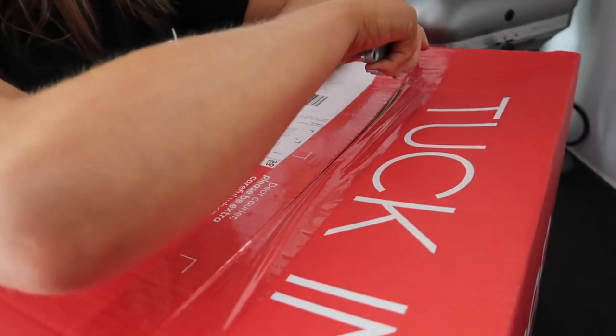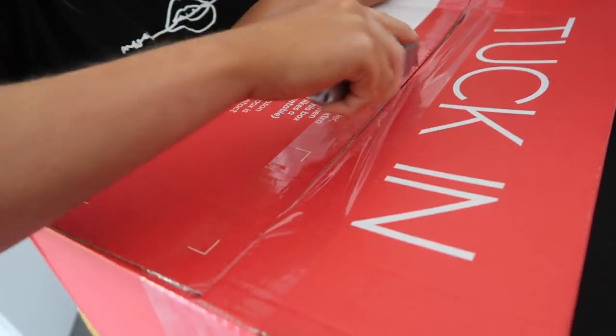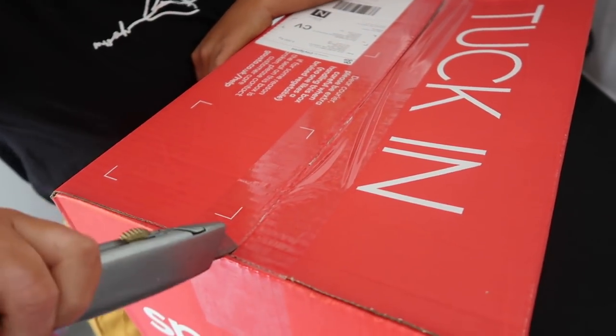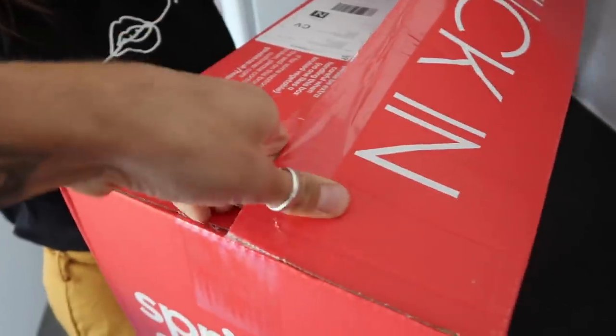Before we get into it, if you click subscribe and give the video a thumbs up it helps me out a ton. Let me know if you get recipe boxes at home yourself and whether you enjoy them. Zara is going to help unbox it for us — we've got four meals in here, so I'm going to be very interested to see if they're actually good value for money.